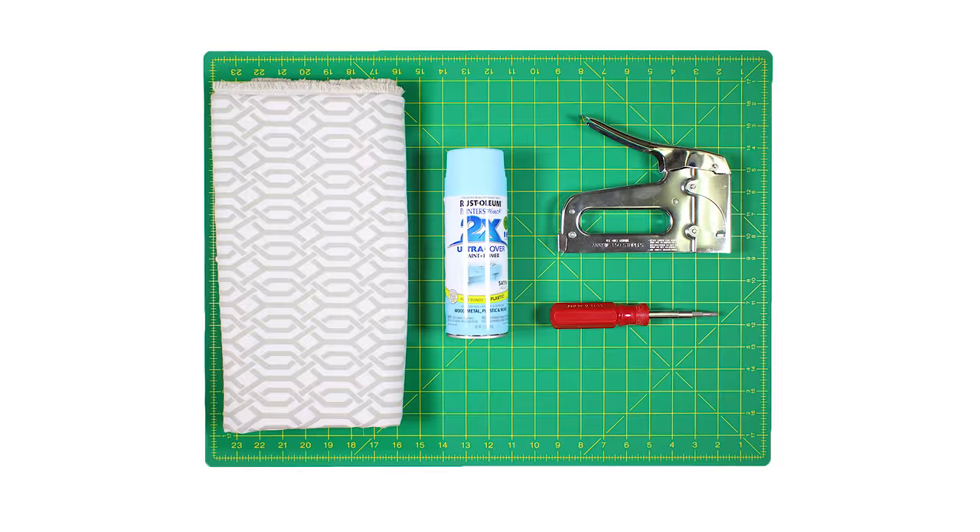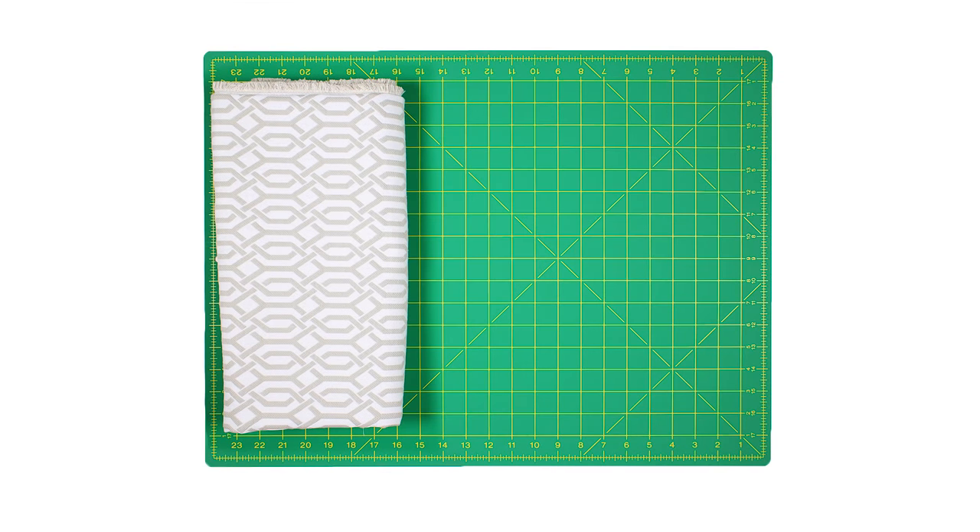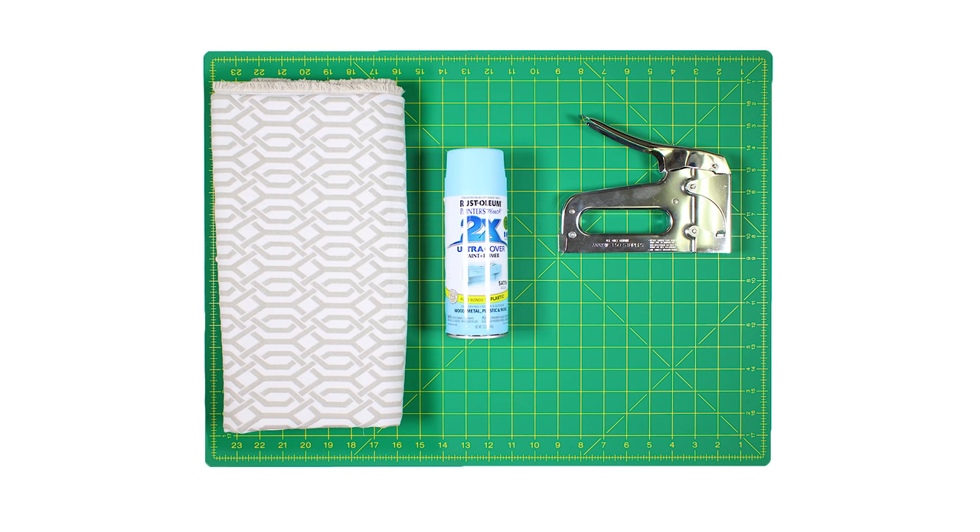The materials you'll need are 1 yard of decor fabric — I'm using P. Kaufman Interlaced Vapor — a staple gun, spray paint which is optional (I'm using Rust-Oleum Painter's Touch satin aqua), and a screwdriver or tool to remove the screws.